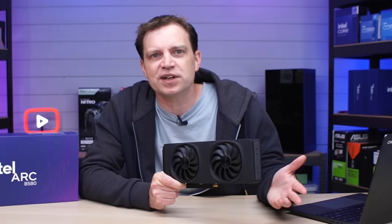They actually purchased this card because they felt it wasn't right that we didn't have one. We've got the A770 LE model, we've got the A750 LE model — it's kind of creating a little bit of a collection, really.